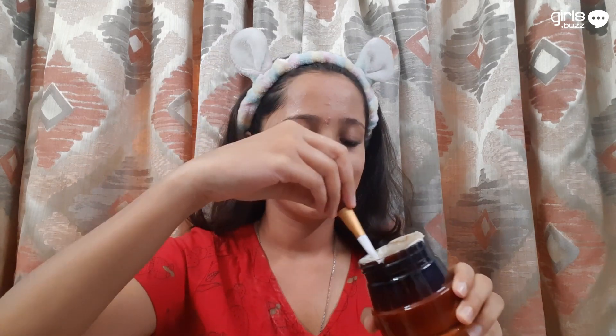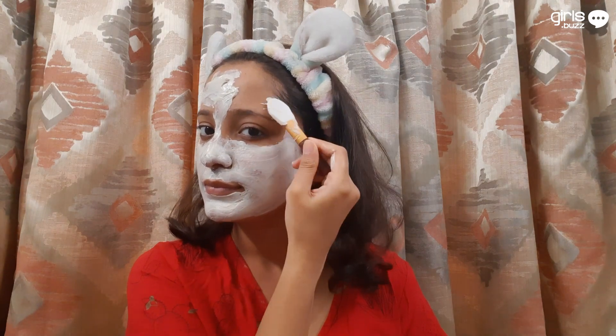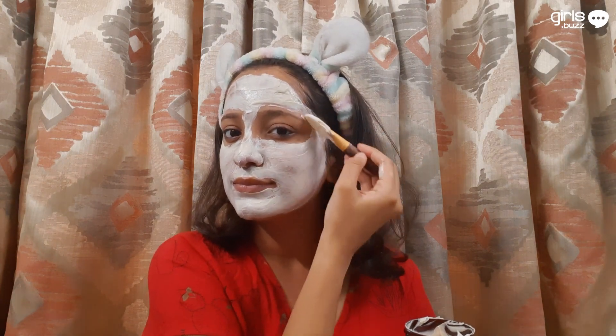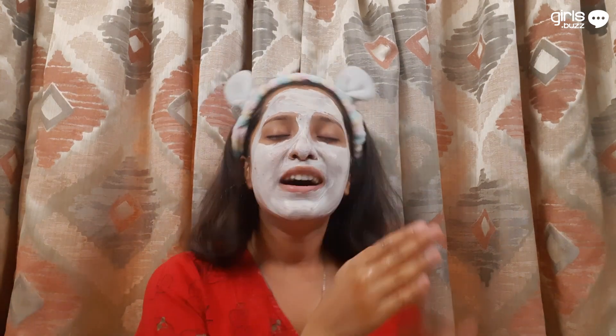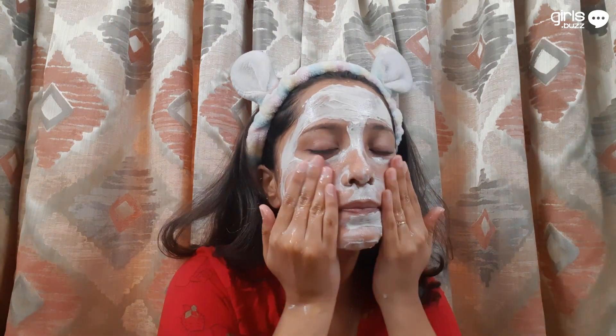It removes dullness from your skin and protects you from damage. Now let me show you how to use it. Properly cleanse your face and body. On your damp skin, apply an even layer of the pack with the spatula provided or your fingers. Avoid the areas around your eyes, eyebrows, lips and hairline. Leave it on for about 15 minutes and rinse with plain water. Follow with a moisturizer and you are done. It is perfect for daily use.